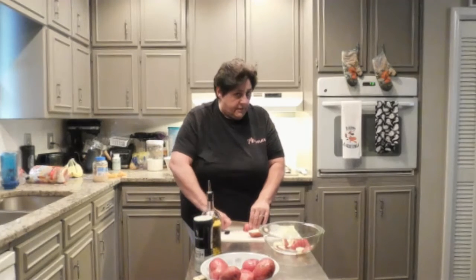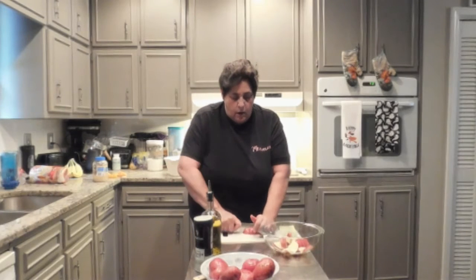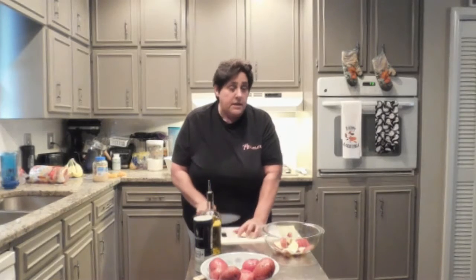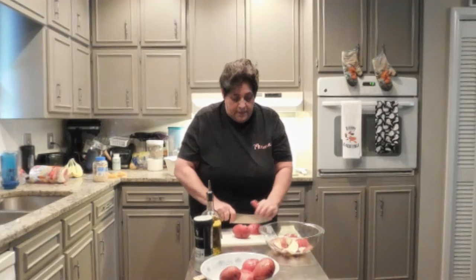Now my kids love this. So does my husband, and I make it once in a while and I always do it differently. Nobody cooks the same and no dish is ever made the same. It just doesn't happen that way.